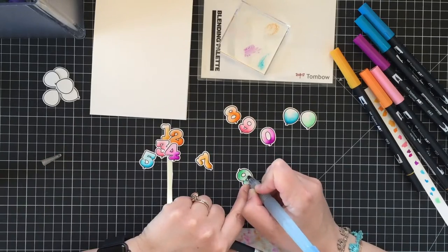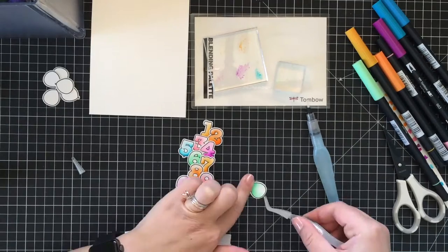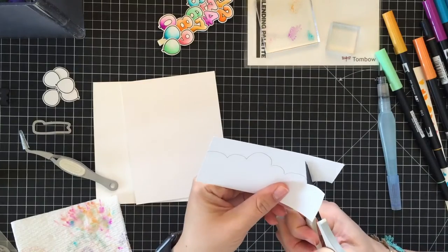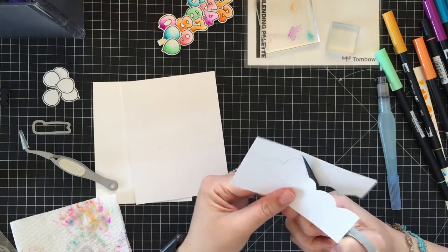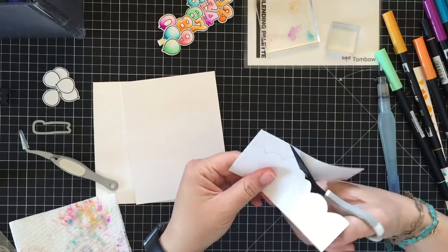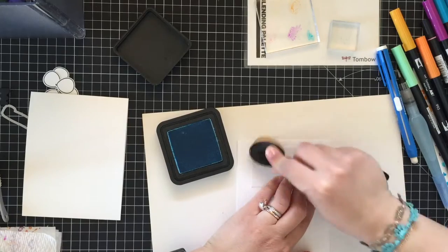Next I'm coming in with stronger colors and doing a little bit of shading. If you have trouble blending with watercolor markers, you can scribble some color onto a piece of clear acetate or an acrylic block and then use your water brush to pick up the color — the blending will go much smoother this way.